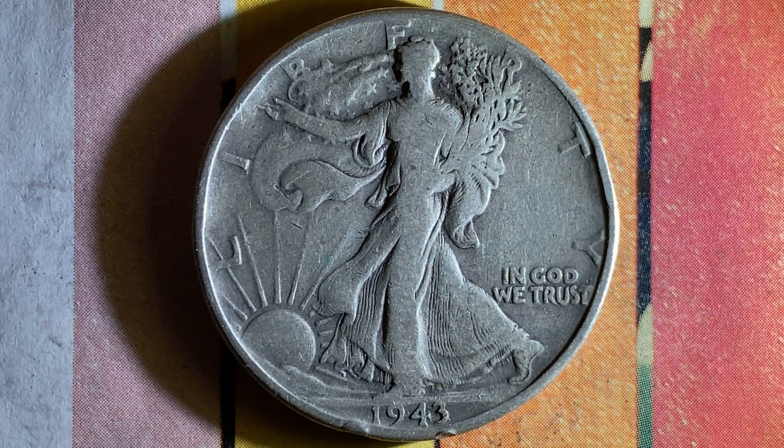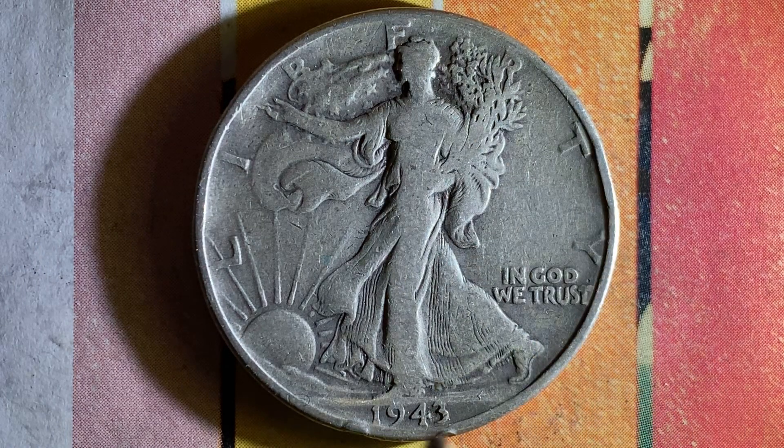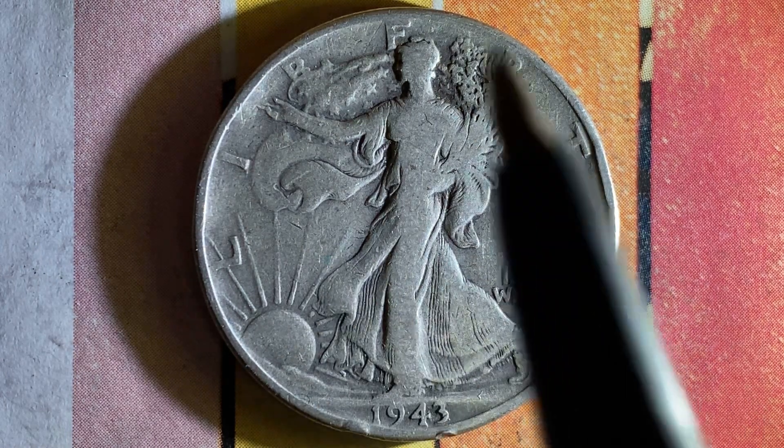Here is a beautiful and amazing 1943 Walking Liberty Half Dollar. We're currently enjoying a look at the front of the coin — or the obverse — or simply heads, where we see Liberty and 'In God We Trust,' 1943. It's a beautifully designed coin.